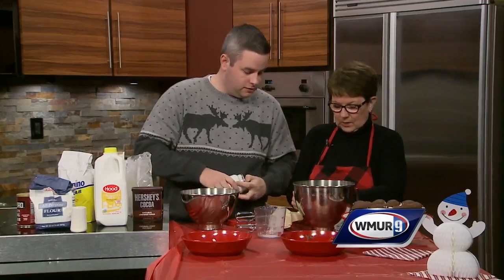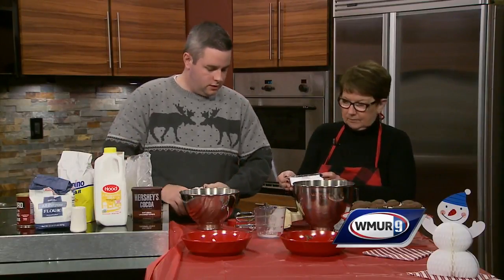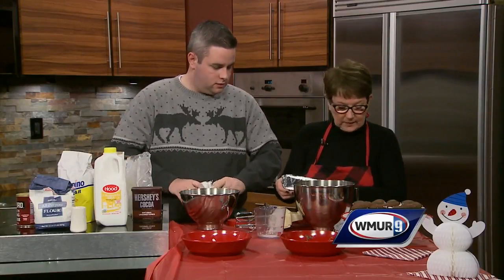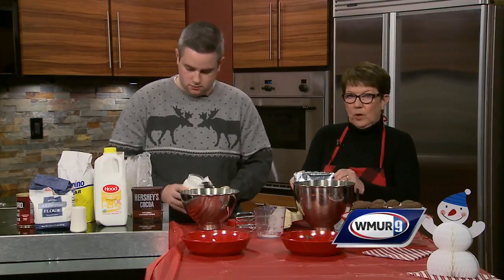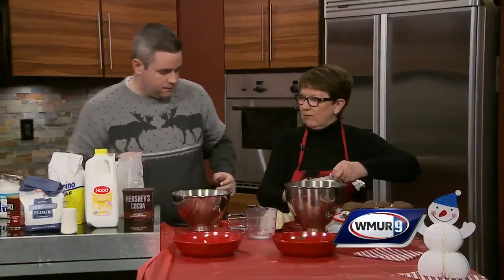One cup of Crisco. Is that like Crisco oil? What is that? It's Crisco oil, but it comes in a bar. So you just cut that — just cut that, fill it out. One cup. And then, once I get the cup of Crisco in, a half a teaspoon of vanilla.